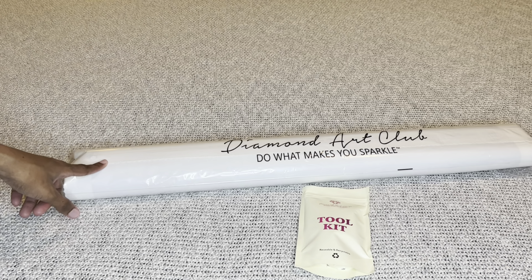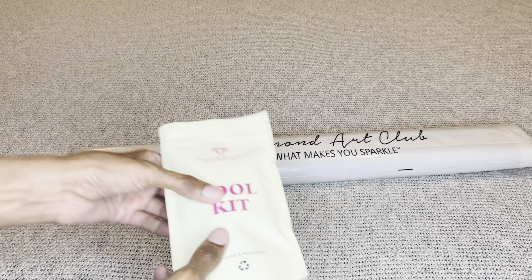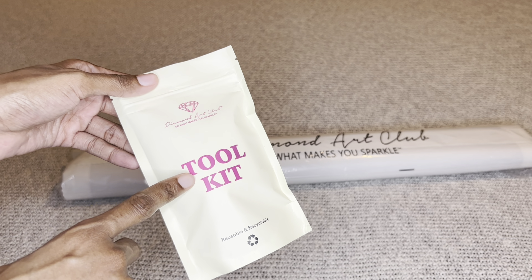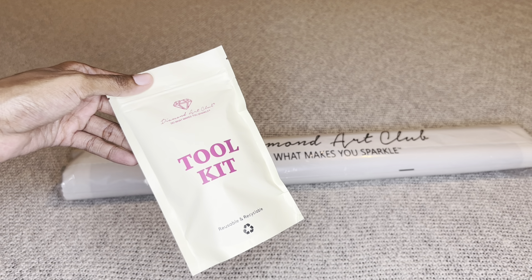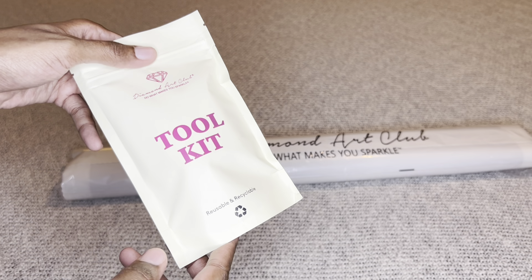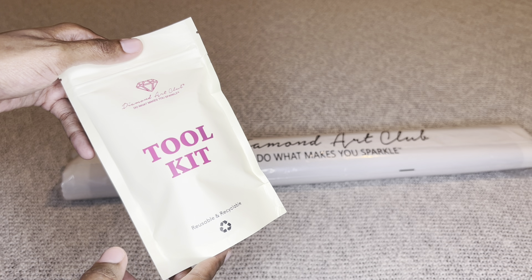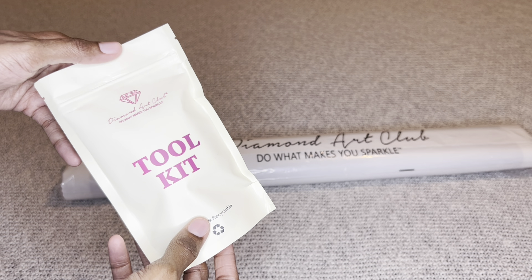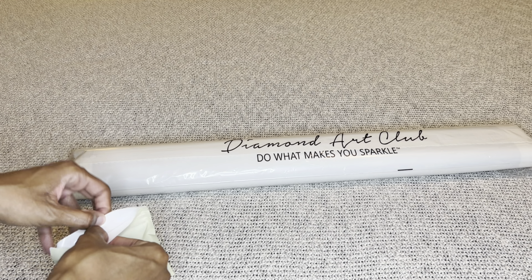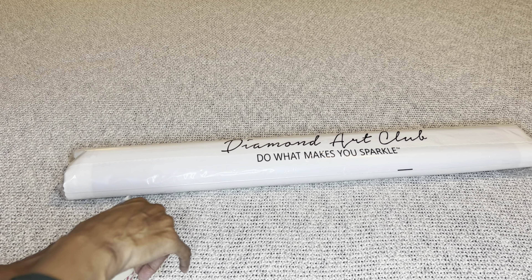This painting came with a newer toolkit. Diamond Art Club is phasing out their older toolkits for these newer ones — it is still a transition period though, so even if you buy this painting you're not guaranteed to get a newer toolkit, and if you do your contents may vary slightly from mine. Let's see what we're going to get.